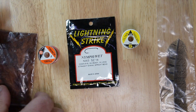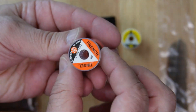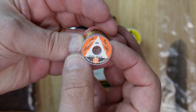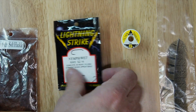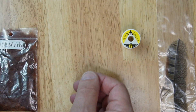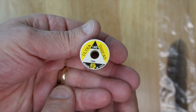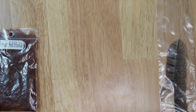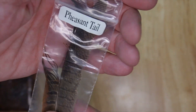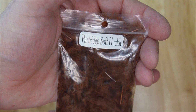Today we're going to be tying the all-purpose Nymph. We start with our French tinsel. We need a size 14 NW-3 hook, our tan thread, and our two feathers — our pheasant tail and our partridge soft hackle. You can pause here if you need to get those and come back once you're done.